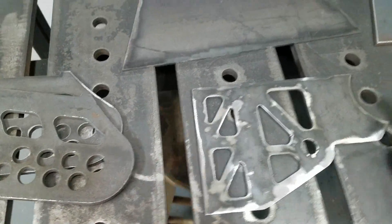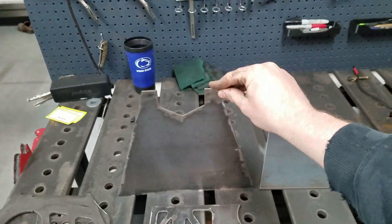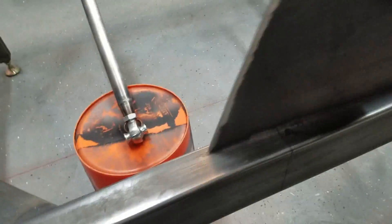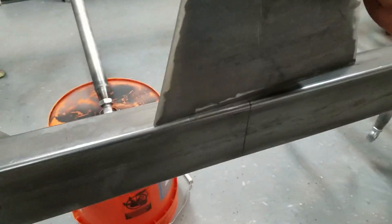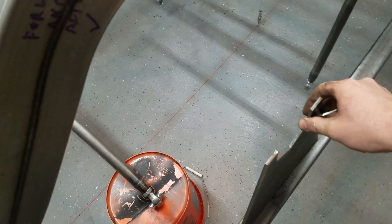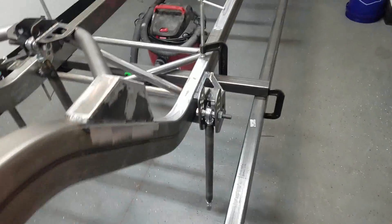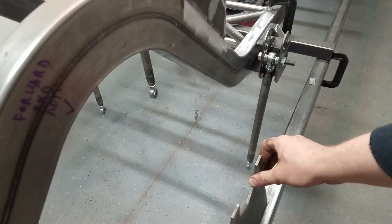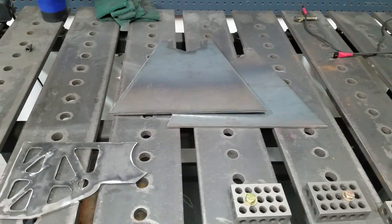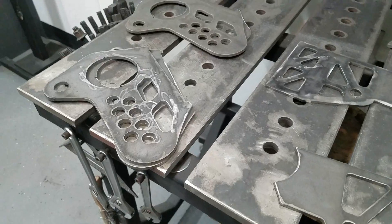That's just a coilover stud where the coilover mounts. And up here, what we made are some stands that we're going to use to locate the diff under the center line and hold everything at the proper height. So when we get the three-link all in place, this will give us the proper ride height location of the diff. It sits pretty high up in the frame because we're running a 27-inch tire on a 19-inch wheel.